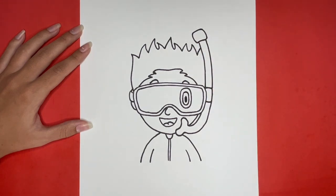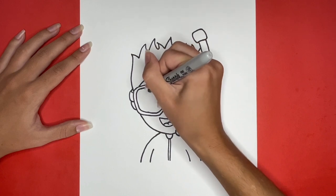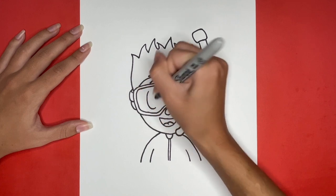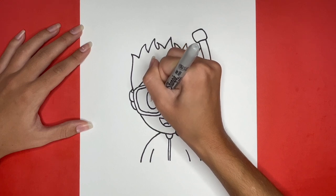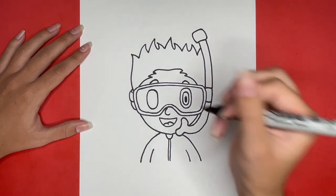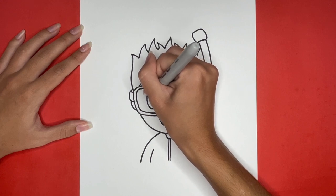Now we are going to draw the left eye the same way, starting with a big oval in the left side of the goggles. Then we will draw another oval inside of this one, just like we did for the right eye. And after that, we will draw the pupil by drawing a tall, thin oval colored in black.